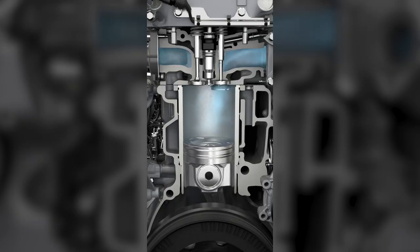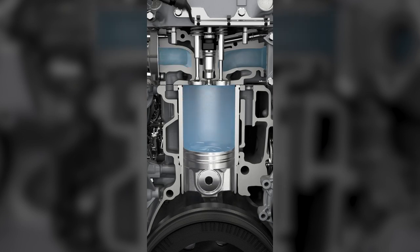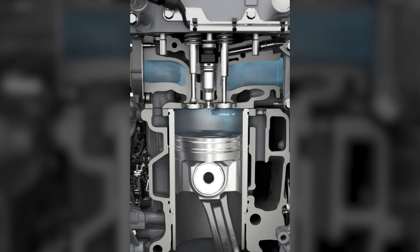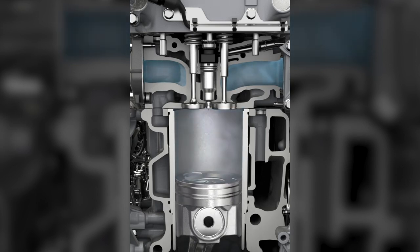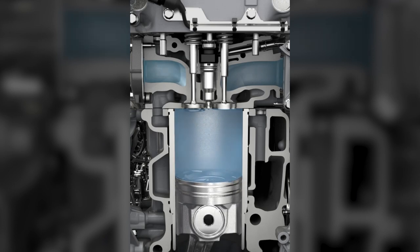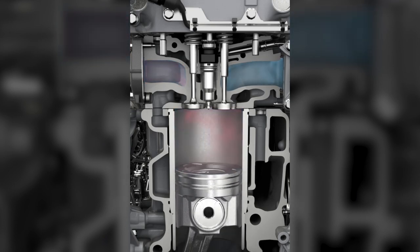The compression release brake works by allowing the exhaust valve to open at the end of the compression stroke during engine braking. The compression stroke will slow down the engine speed, and by releasing the pressure at the top of the piston's stroke, the compressed air will not return the energy to the engine during the piston's downstroke.